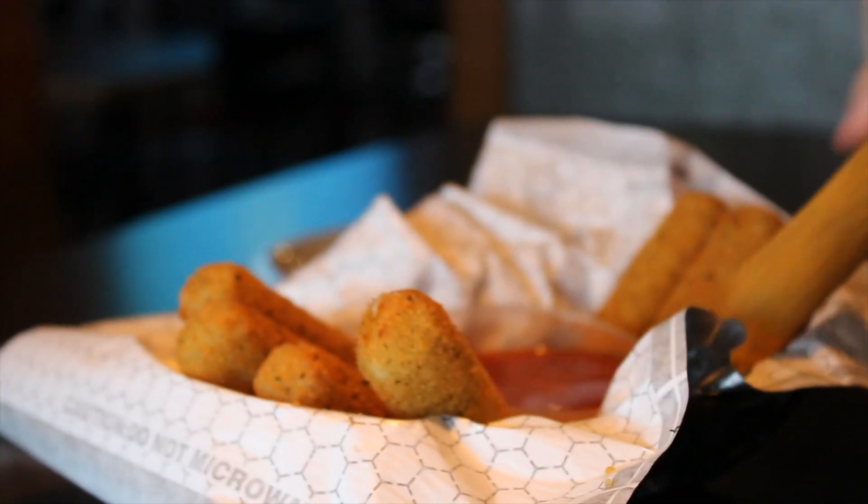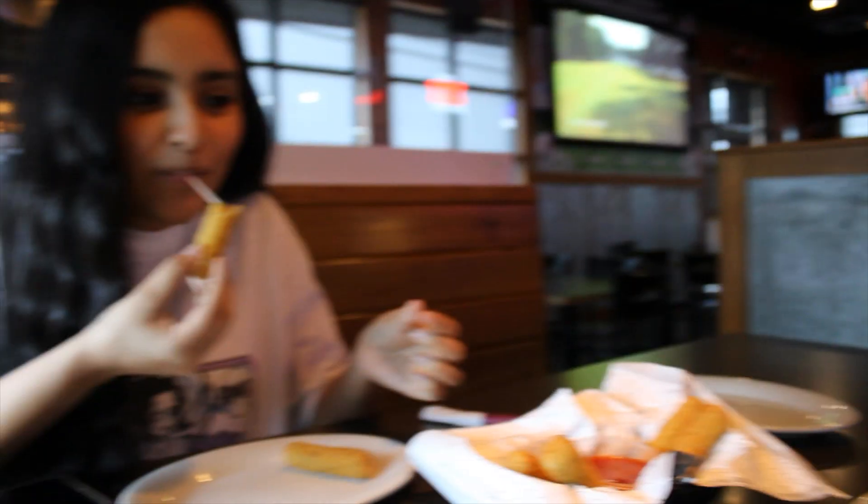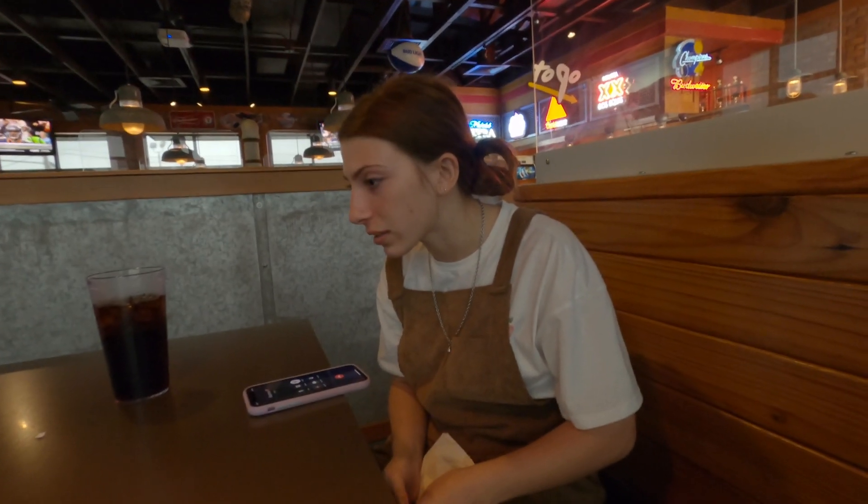Okay guys, so we went to KFC but they didn't have enough employees, so we're at Pizza Hut. And we ordered the Honey BBQ chicken wings and the Buffalo Meaty. And I also got boneless wings.